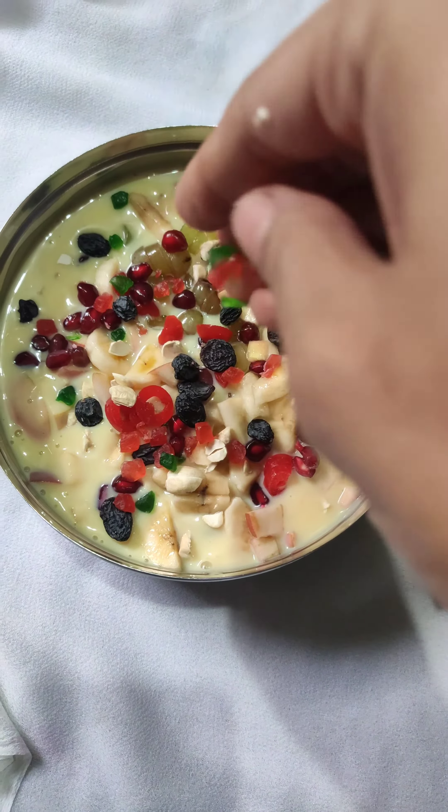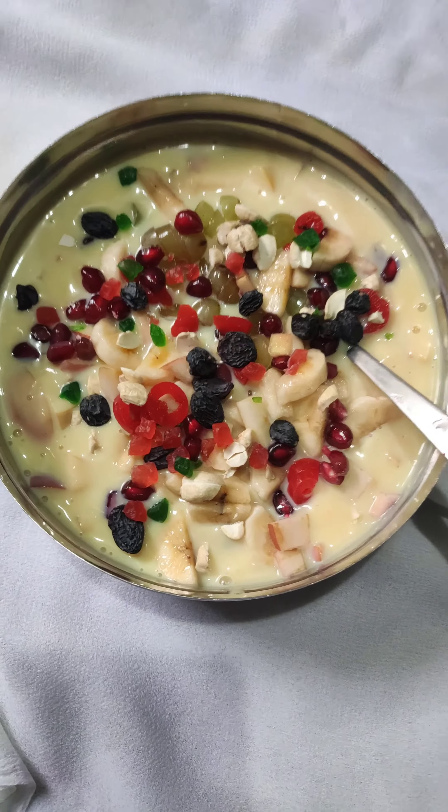Now it's time to add some tutti frutti to make it more colourful. It's ready to eat.